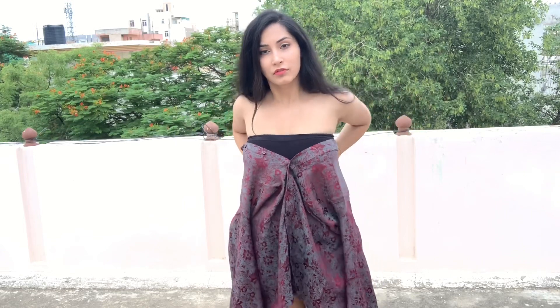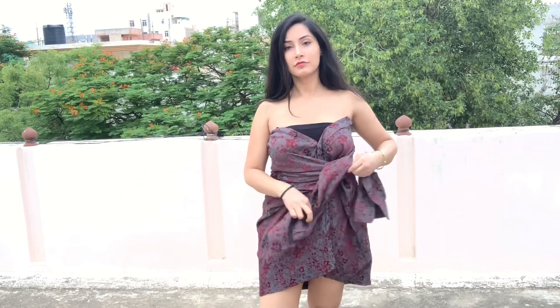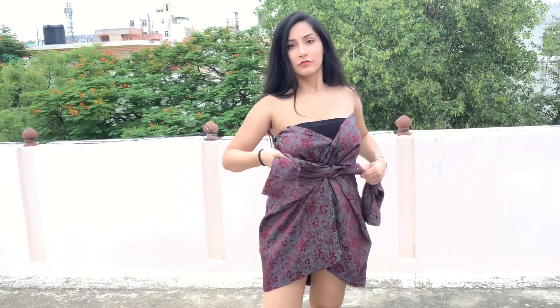For the next style, I will be turning this shirt into a tube dress. For this you just have to fold the collar inside like this. Now we will take the sleeves and tie a knot here in front, exactly like I am showing in the video, and it's ready.